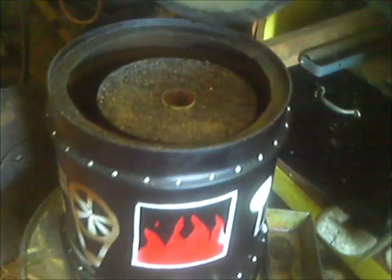One more time, I've filled this up with sawdust, just getting ready to pull the center out. Having that center in makes it so you can compact that sawdust down.